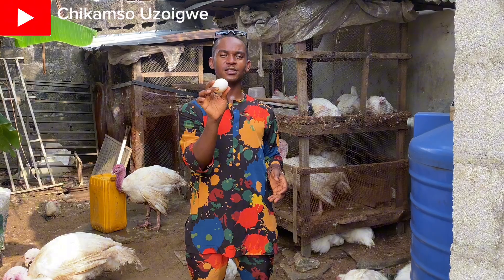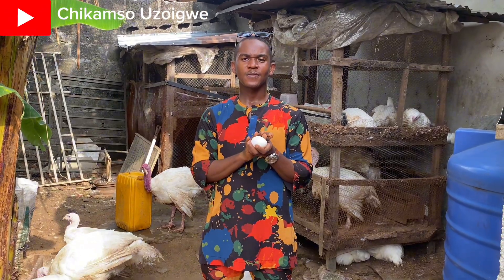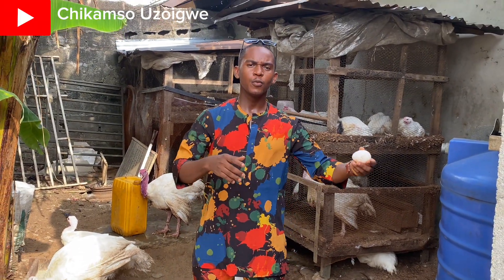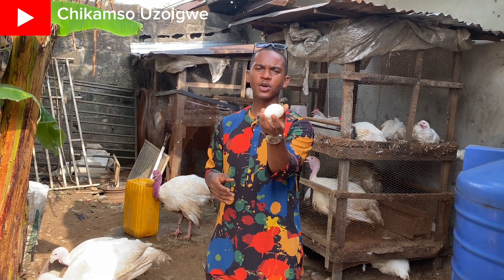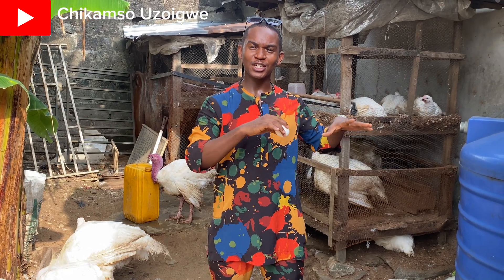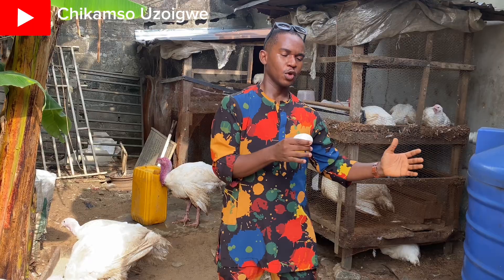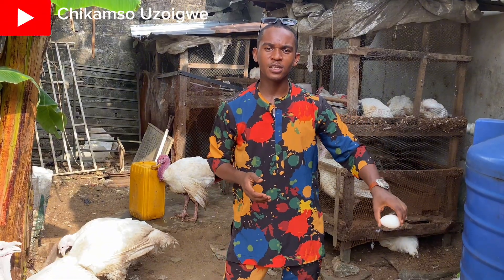There are two methods to hatch foreign turkey eggs. The first method is the natural method. You take the eggs and put them under a local turkey that is about to incubate eggs — she will cover them and hatch them. Also, if you have local or native chickens, you can allow the native chicken to lay her eggs, and once she is about to incubate, remove all her own eggs and insert your foreign turkey eggs under her. She will cover the eggs, and on the 28th day the turkey eggs will hatch.